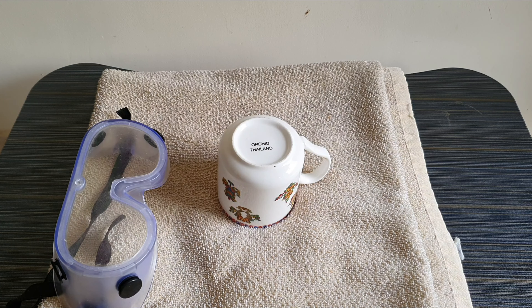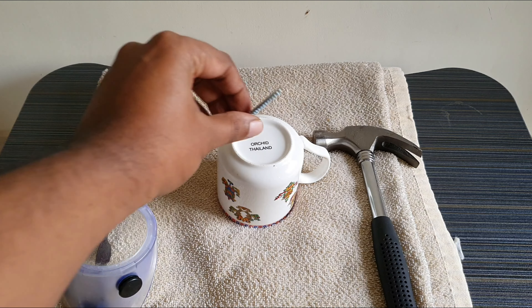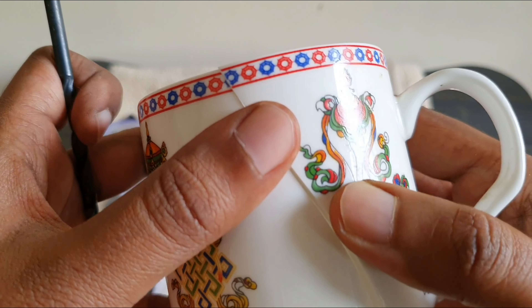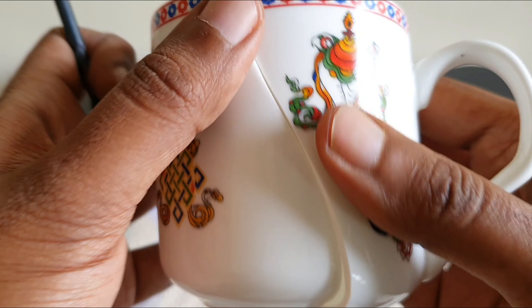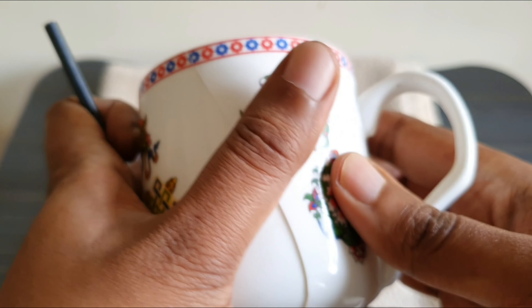I was trying to make a hole in this ceramic cup which was a gift from a friend, and I used the same technique as shown in the earlier video. And like many of you, I broke this cup. But thankfully it did not shatter — it broke into two pieces. So I thought of not giving up on my ceramic madness and thought of gluing it back to life.